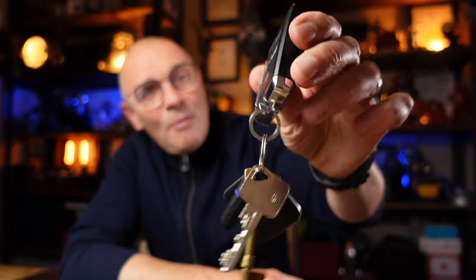Hi, welcome back to the channel. My name is Jonathan. Most of us have to carry keys at one point or another and generally it's a bit of a pain. So I've been looking for a solution to the key carry problem and I think I might have found one.